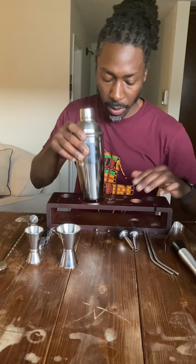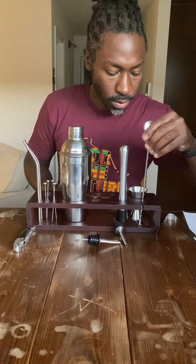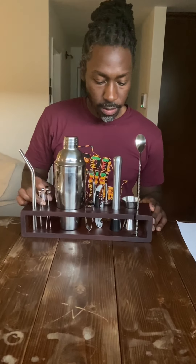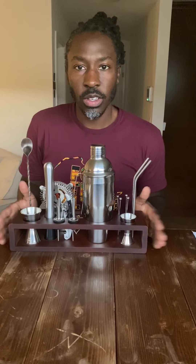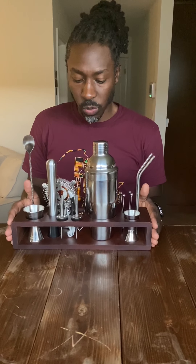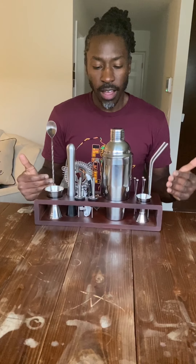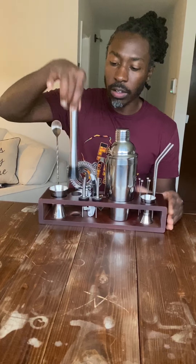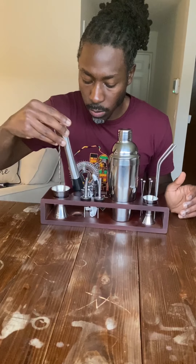So this is the entire set — it looks pretty sweet. I think it's going to look really good on the bar. There are a few things that I learned in my extensive Google search that I may make a couple of tweaks to. The first one being the muddler — a lot of people suggested a wooden muddler as opposed to the stainless steel muddler. We'll see how it looks and feels.